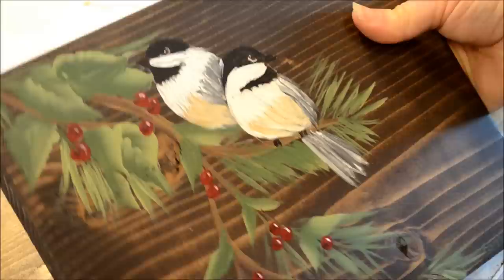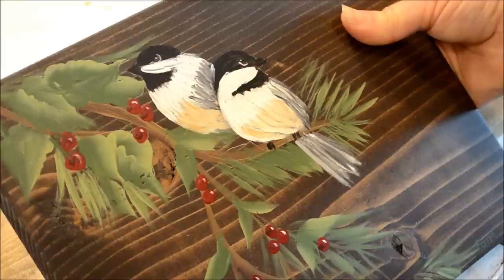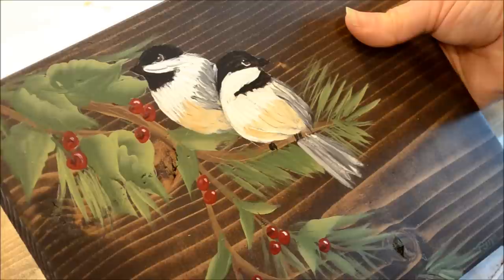Hello, this is Pam, Flower Patch Farmhouse. Today we're going to work on this chickadee painting — I'm going to do a tutorial, hopefully it will turn out for you. This has been a request from many of my readers. This was a painting I did for a customer — it's not really a sign, it's a painting of several local birds to hang in their home. Hopefully they will like it.